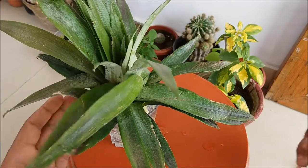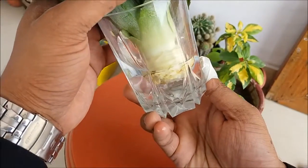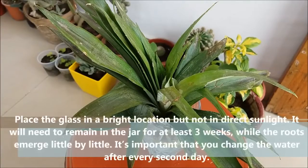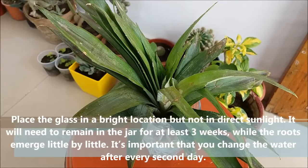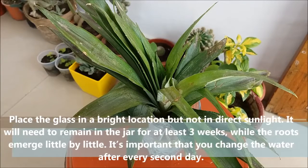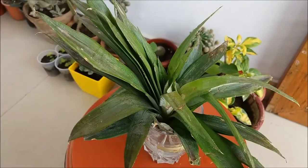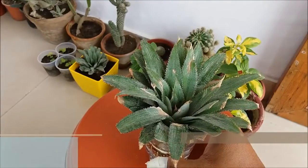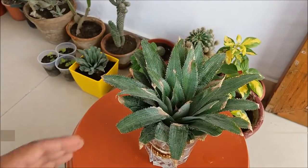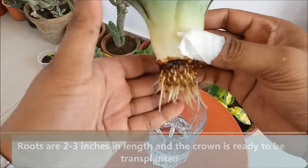The leaves should stick out the top. Place the glass in a bright location but not in direct sunlight. It will need to remain in the glass for at least three weeks while the roots emerge little by little. It is important that you change the water every two days. After three weeks, the roots will be two to three inches in length and it will be ready to be transplanted.